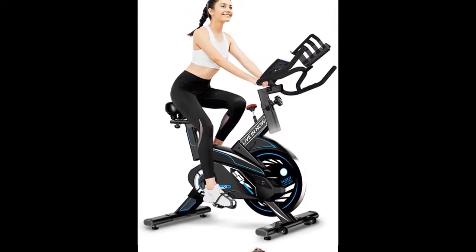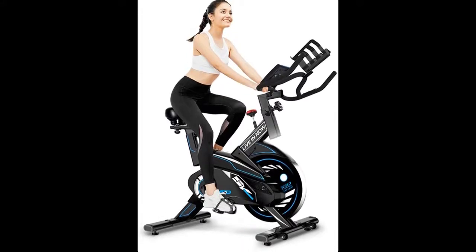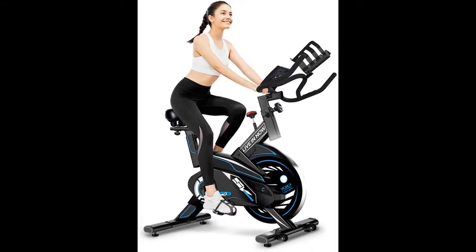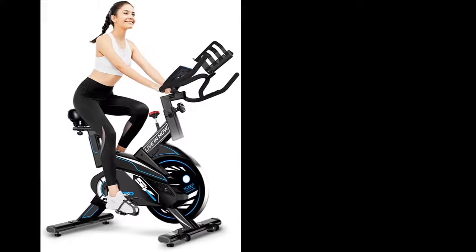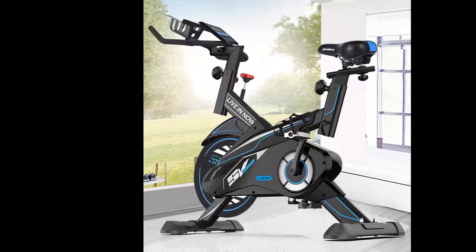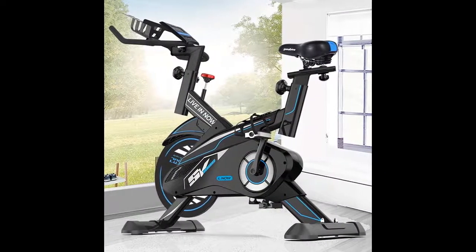The magnetic resistance and belt drive system create an unbelievably smooth and nearly silent ride, making this bike very suitable for indoor exercise. It will never disturb family members or roommates, and virtually no maintenance is required.